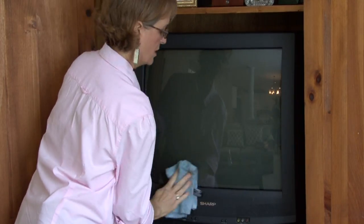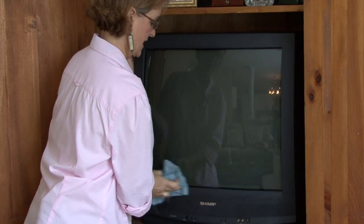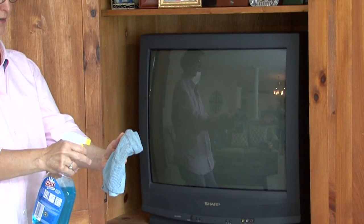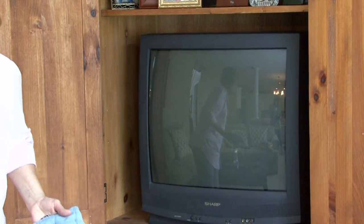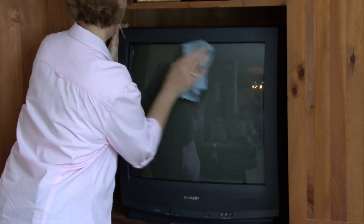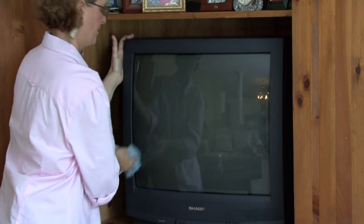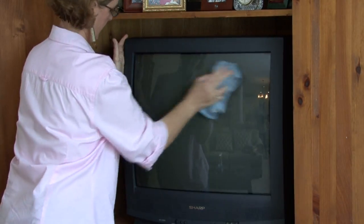Now if you still feel like it is spotted, what you could do is use just a little bit of glass cleaner. I wouldn't spray the glass cleaner on the screen because if it drips, it could drip into the television and hurt it. So you want to spray the glass cleaner on the rag and then just with the rag, clean your screen.